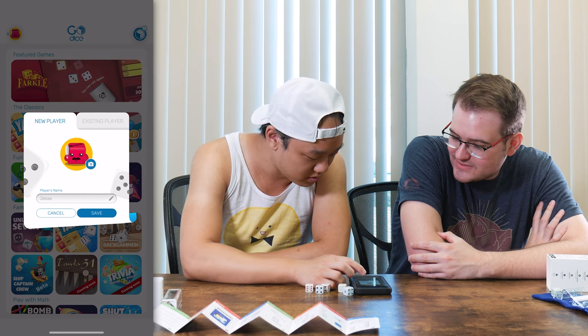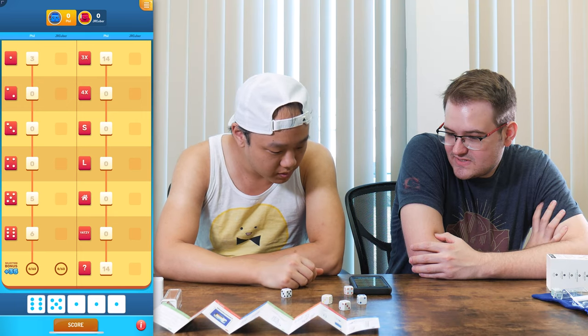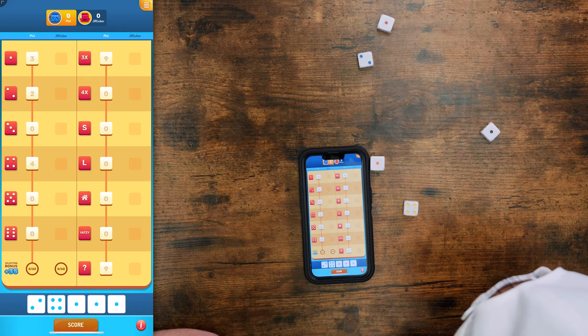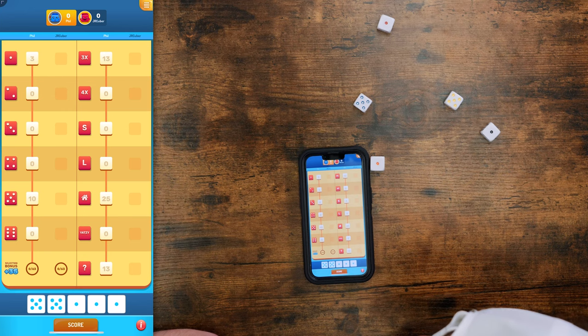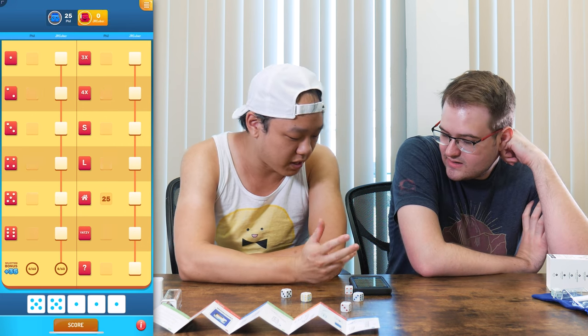So you're Jesse, right? No. Oh, I've been lying to you this whole time. Who are you? I'm Jared Huber, that's my legal name. So I just roll? Yeah. I got three ones. When you roll a second time, since you already have three ones, you should probably try and get five ones because that's Yahtzee. So that's actually a full house. That's really good, you should take it. Full house is here, so that's what you want to score. So then it's your turn.